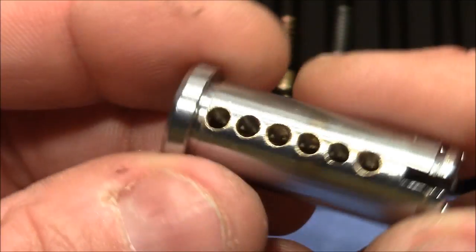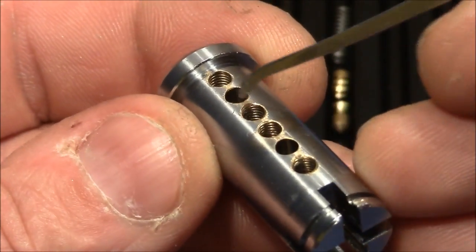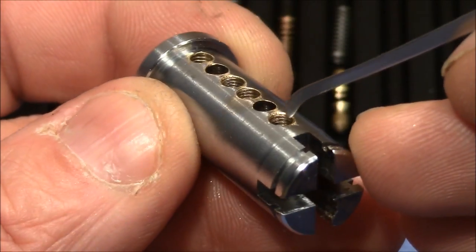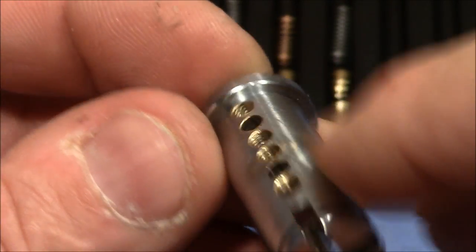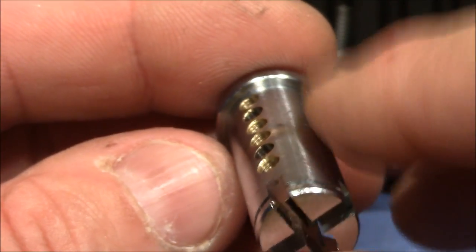Now let's look at the lock in great detail. Here we have the plug. We can see threading in positions one, three, four, and six. Great job. The plug is very very round — no flattening. Wonderful. Very nice lock, very nice plug.